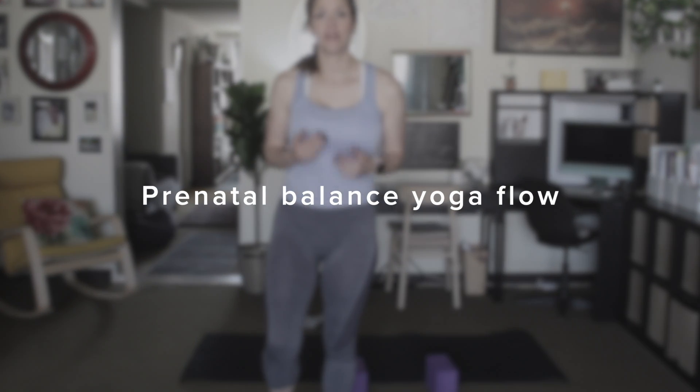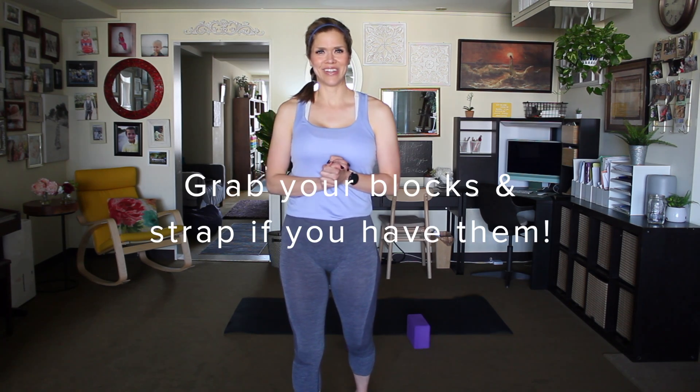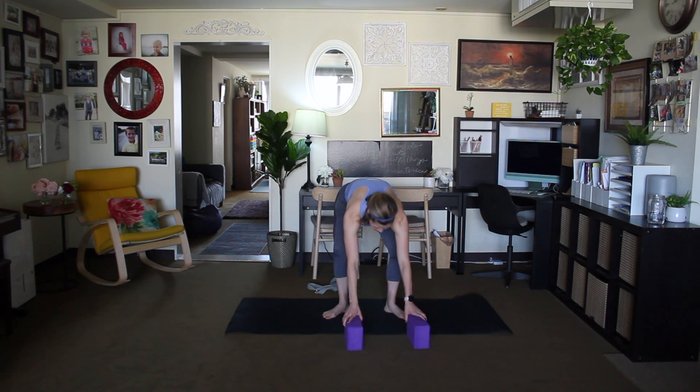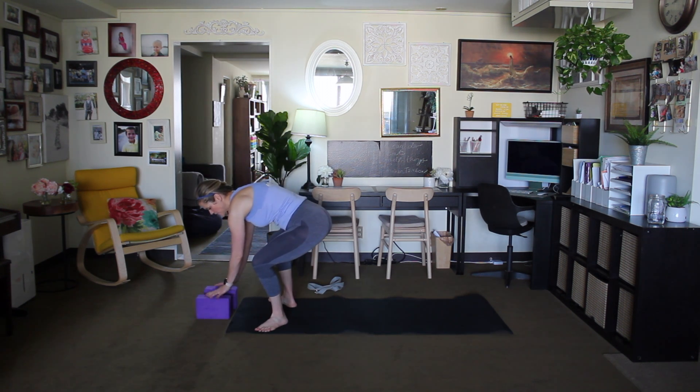Hi and welcome to your 15-minute prenatal balance flow. This is a flow that is appropriate for all trimesters of pregnancy. Of course, be sure you're cleared by your doctor. You will avoid any twisting and other postures that are contraindicated for pregnancy. If you have a yoga block and a strap, those would be very helpful. Let's get started at the top of the mat in a yoga squat position.